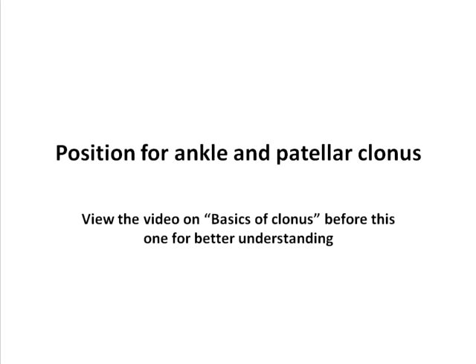We will be seeing the explanation for the position of ankle and patellar clonus. Before you view this video, it is desirable if you see the basics of clonus video, which can be found in the nervous system playlist, so that you can better understand the points explained in this video.